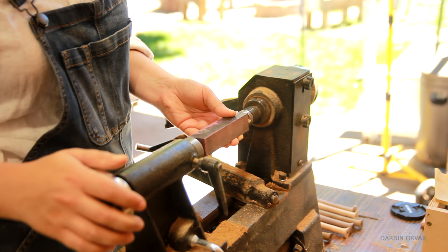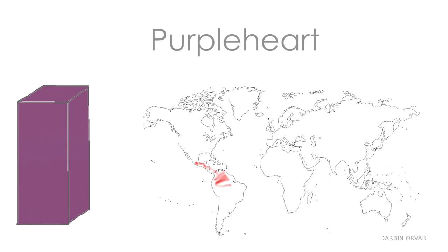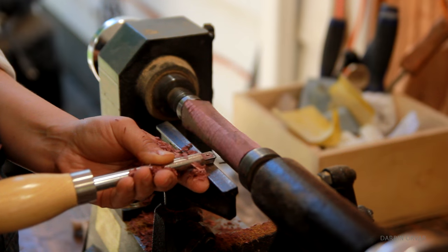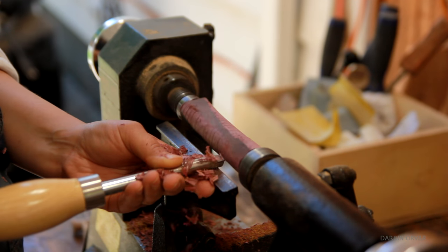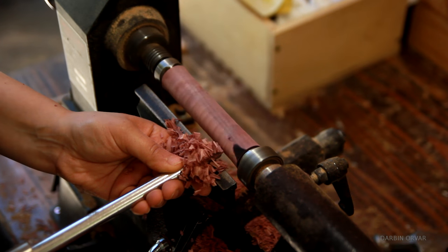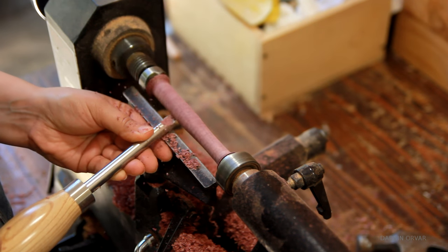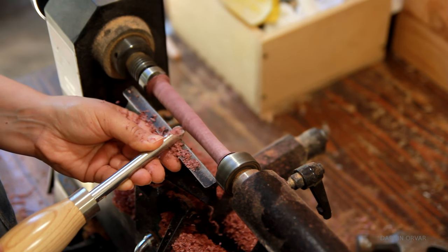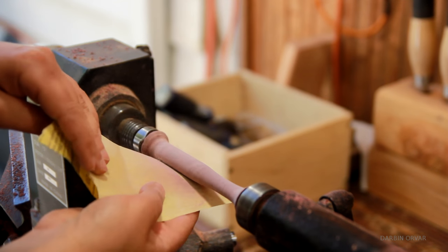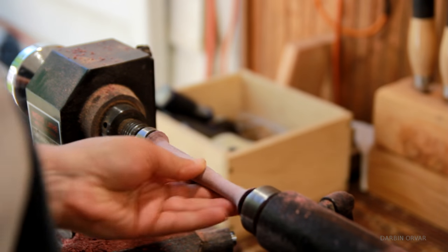I continued the tropical route and put on the Purple Heart last. Purple Heart grows in Central and South America, and measures 2520 on the Janka hardness scale. It turned pretty nicely; however, it is very, very dense. I find it just amazing how different it is to turn the softer woods like Walnut and Cherry compared to the harder tropical woods. The harder woods just take a lot longer to bring down to size, and of course they are a lot tougher on your tools as well.